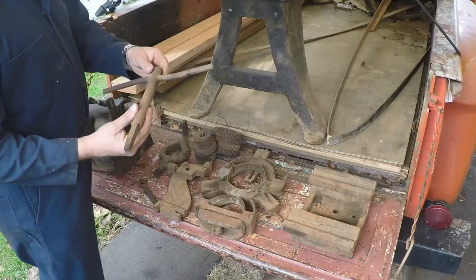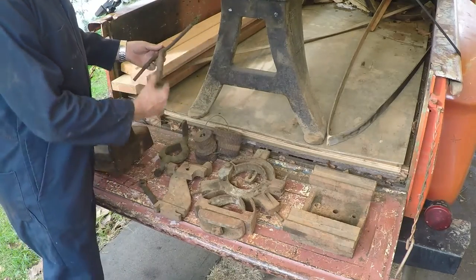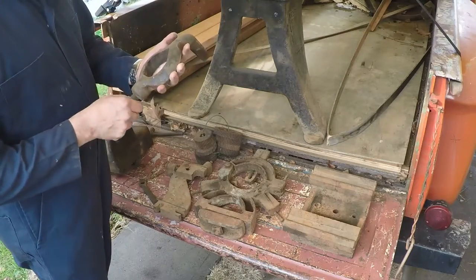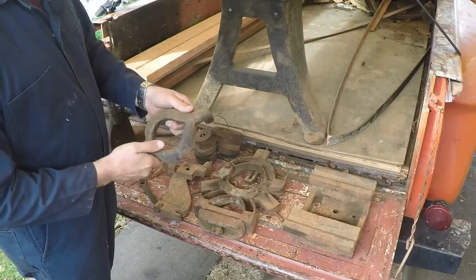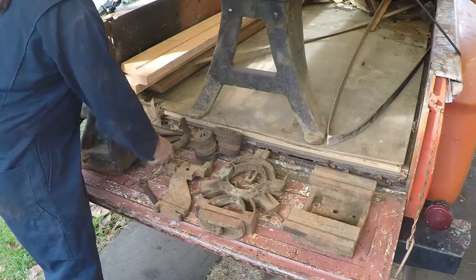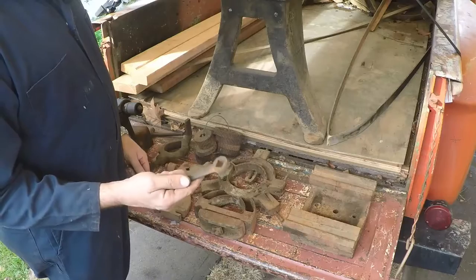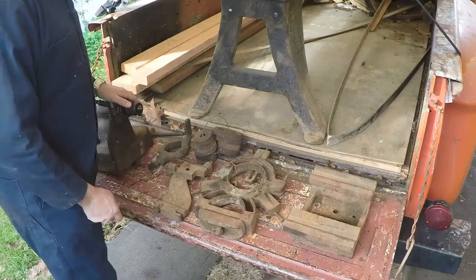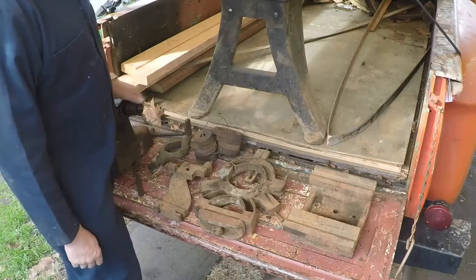It came with this homemade chuck key — yeah, it is what it is. I think we could probably come up with something better, but it was there. Here's a drive dog, which must be three inches. It'd be nice to have a whole set of these, but I guess we'll have to pick those up as we go. This wrench here is really handy to find — it's for adjusting the original tool post, and a bunch of other things on here use the same wrench.